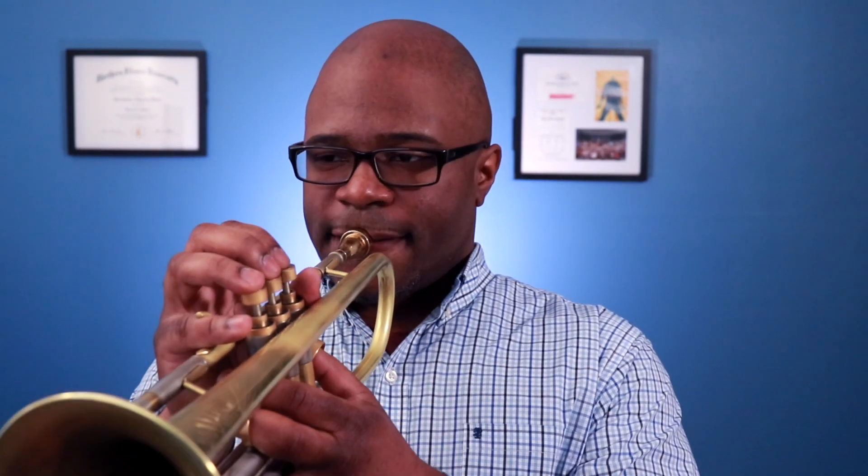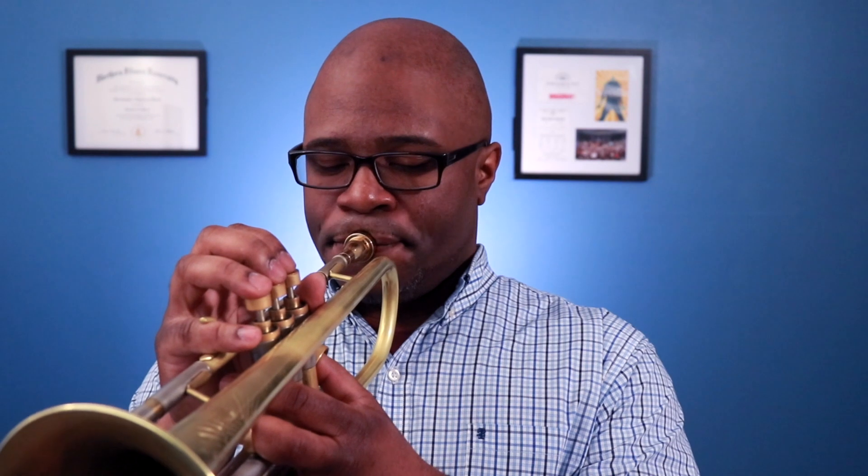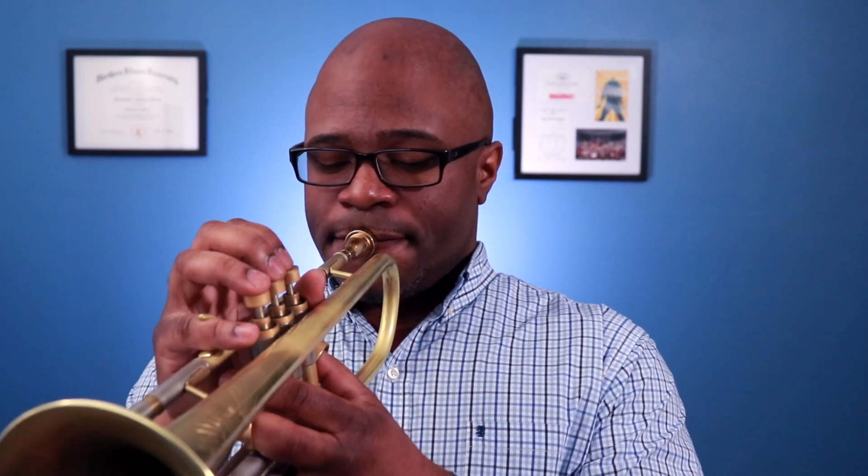Then we're going to do the same thing on the mouthpiece — buzz, rest, and repeat, holding it on the last rep. And then we're going to do it on the trumpet, the same thing on the horn — buzz, rest, repeat, and hold it. You're going to repeat that entire process diatonically up to G.